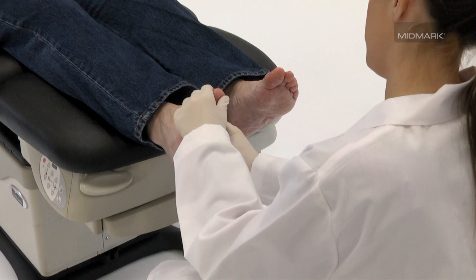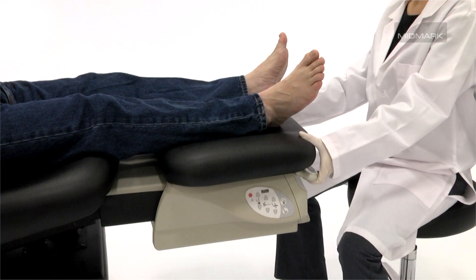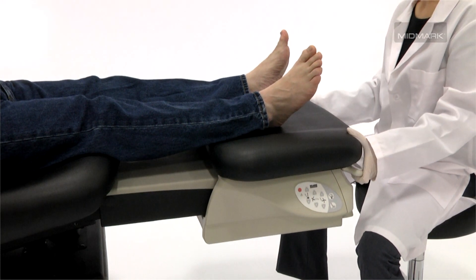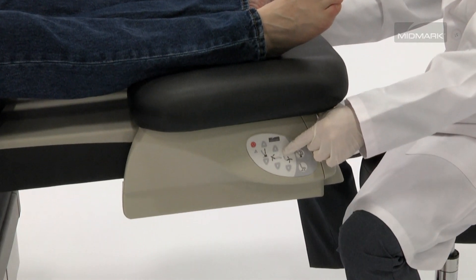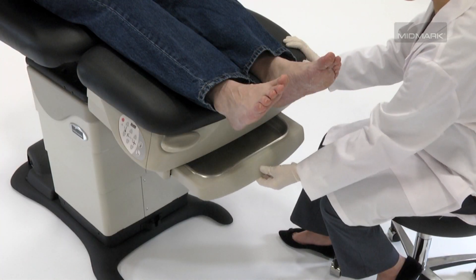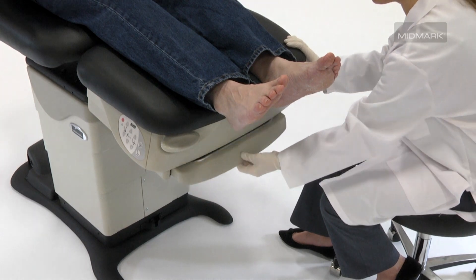A best-in-class foot section design puts everything you need where you need it, at the point of care. Designed to be intuitive and easy to operate, the foot section is equipped with one-handed release levers and integrated touch pad controls located on either side, as well as an integrated stainless steel debris pan that can be used when you need it and stored out of the way when you don't.